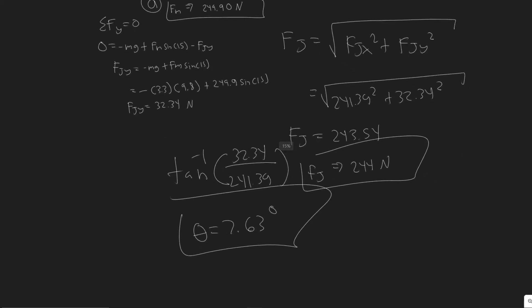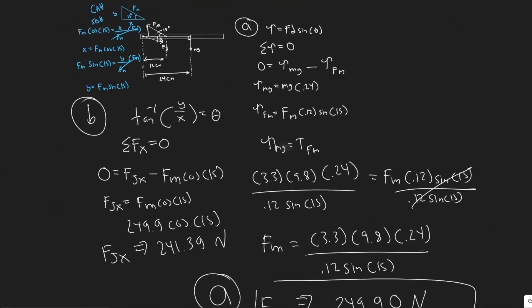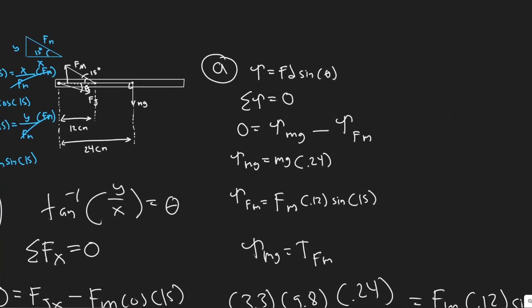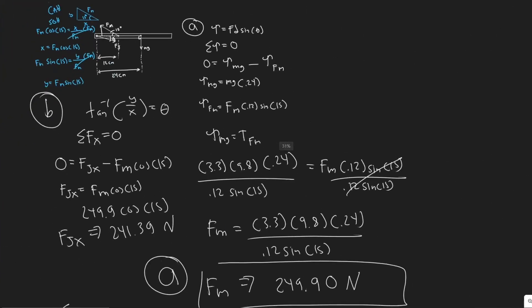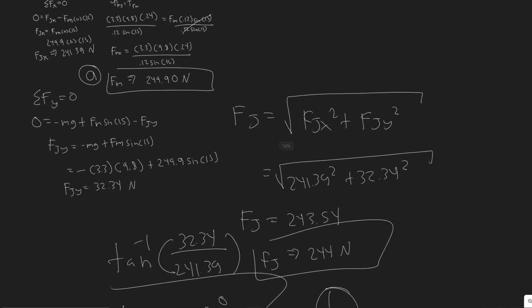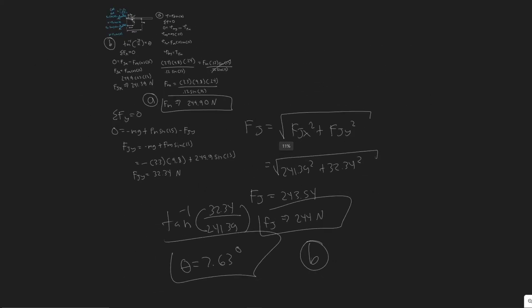To summarize: Fm was found to be approximately 249.9 newtons. By summing the torque at the shoulder joint we eliminated Fj and solved directly for Fm. Then summing forces in x and y gave us the components of Fj, which we combined for the magnitude of 244 newtons and used arc tangent for the angle of 7.63 degrees to the horizontal.